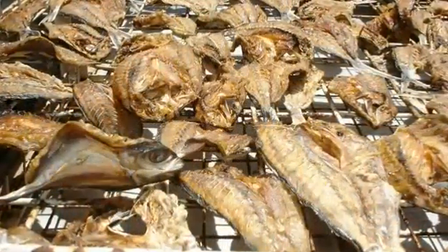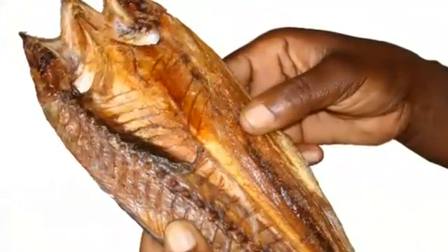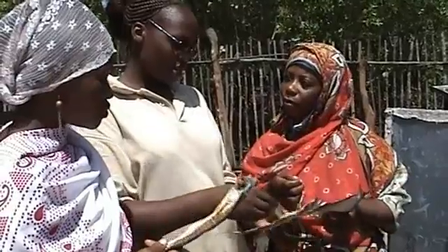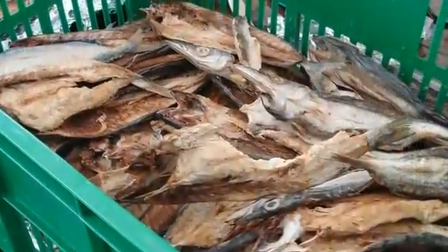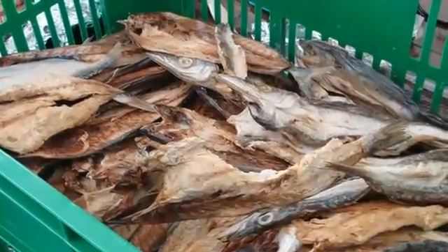To know when the drying process is adequate, press the thickest part of the fish between the thumb and the forefinger. If no impression can be made, the fish is sufficiently dry. Transfer the fish to rectangular open plastic boxes to cool for two to three hours.